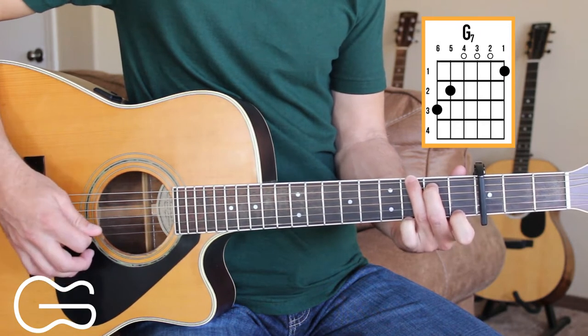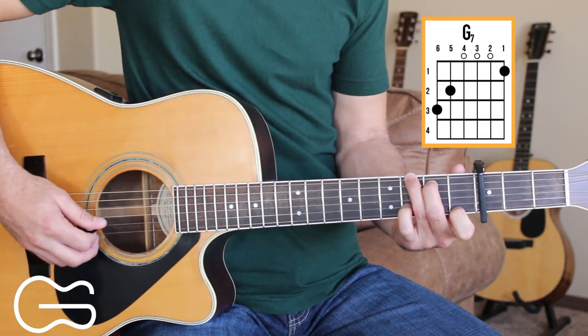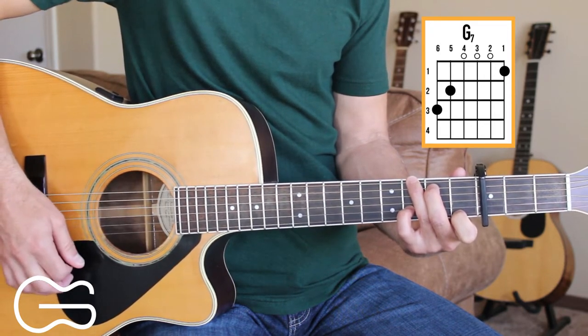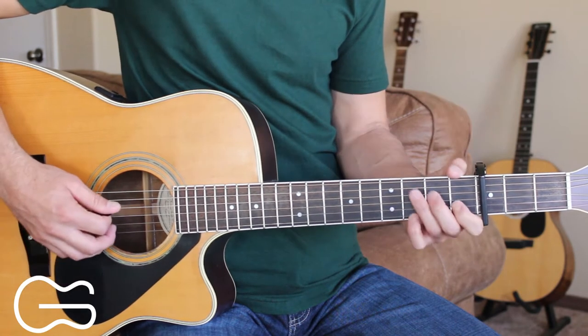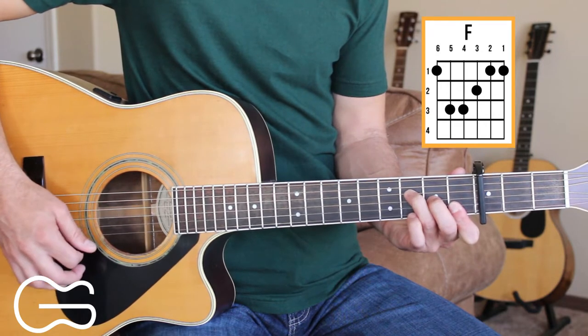Then we'll move down to the first fret on the first string to play G7. You can also add your third finger here on the second string third fret if you'd like. And we're gonna play F — you can play it with just four strings: the fourth, third, second, and first strings.